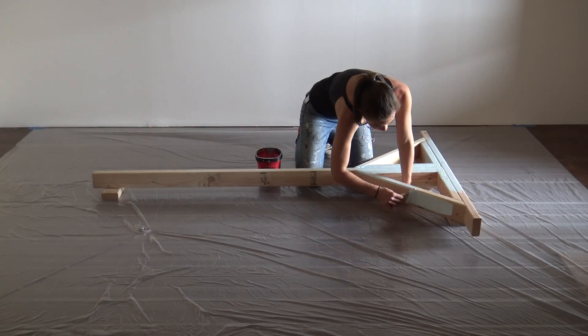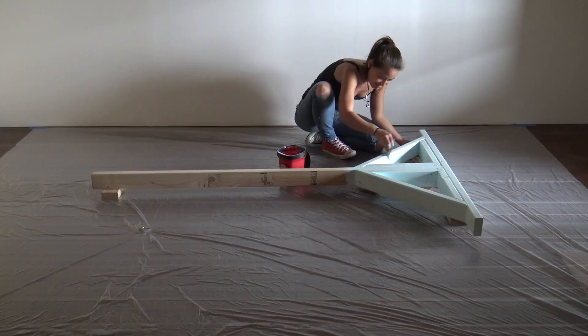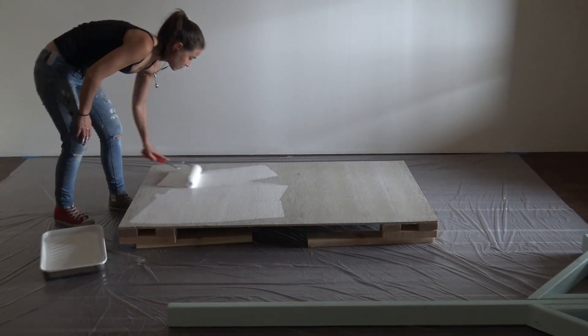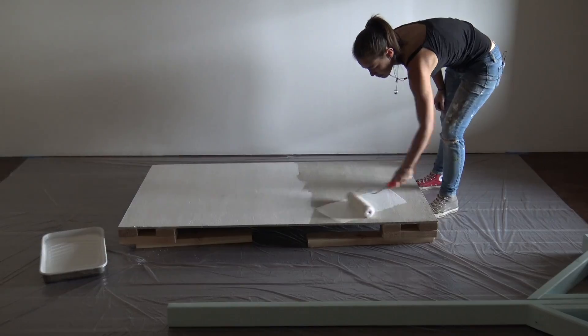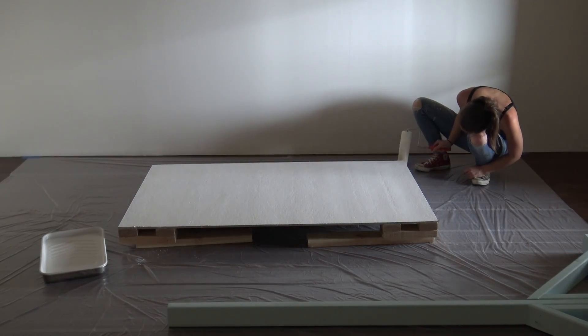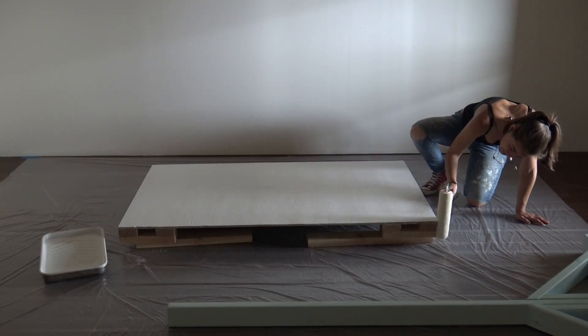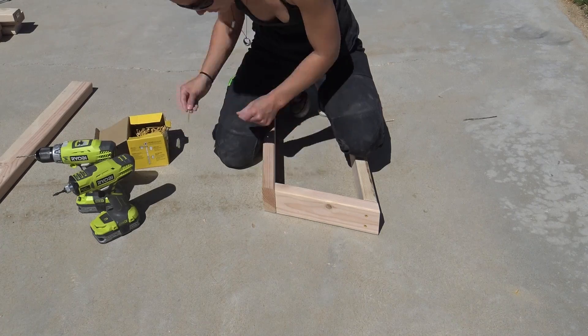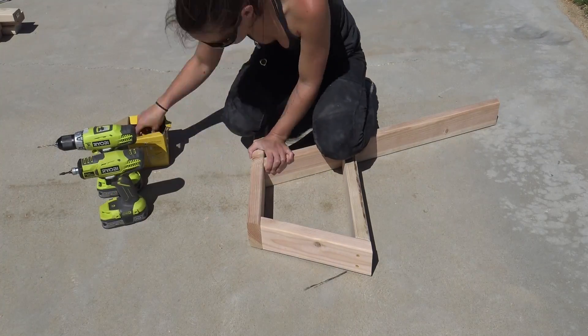I then painted everything with exterior paint. As I was finishing up this project, it occurred to me that I had this projector screen to watch movies outdoors, but I had nothing to sit on. So I came up with a quick and easy design for an outdoor chair, which will be a video on my channel — go watch it.